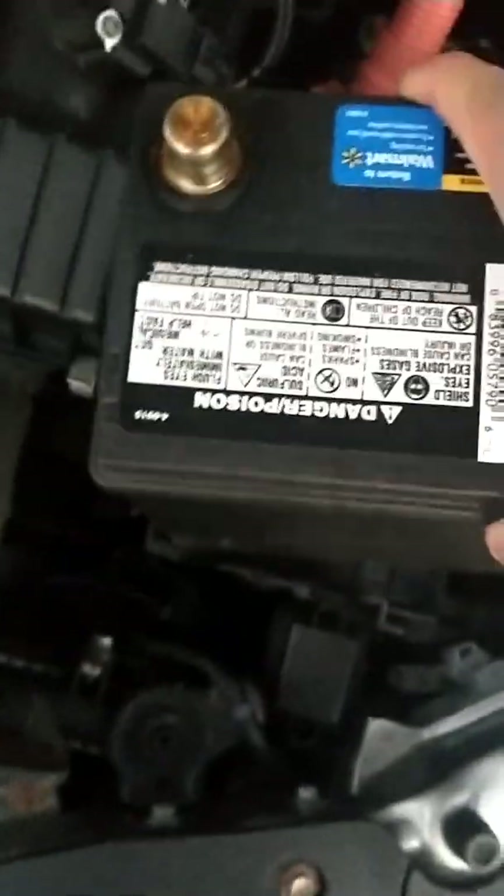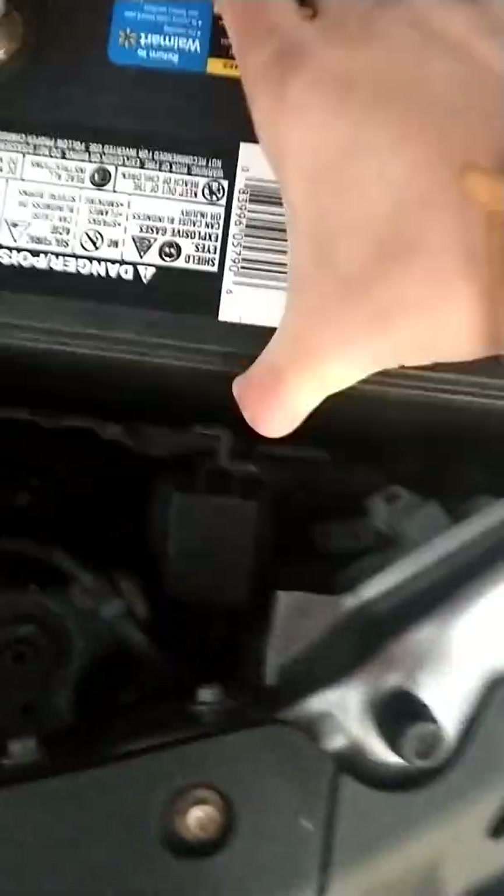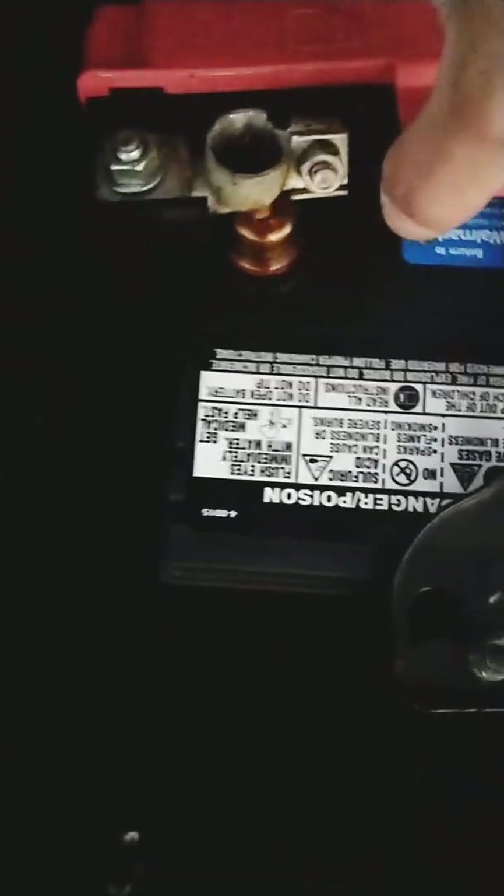Make sure the positive sign is always on the red terminal, and after that you can reinstall the battery hold-down bracket with the arrow pointing to the front of the vehicle. Then you can reattach the positive terminal back.